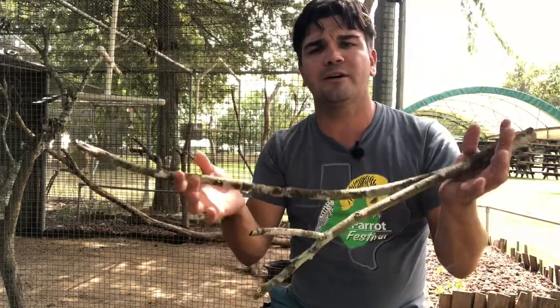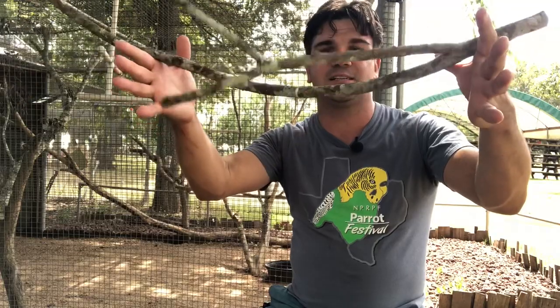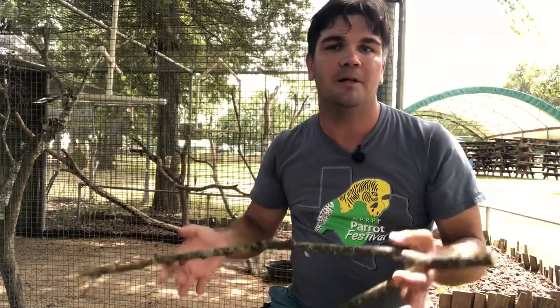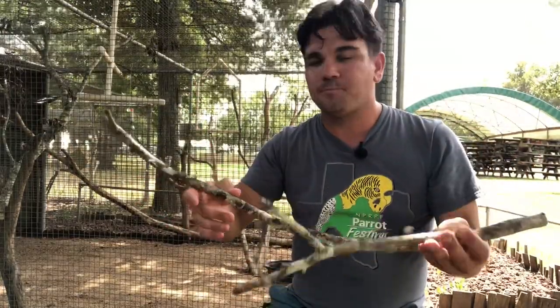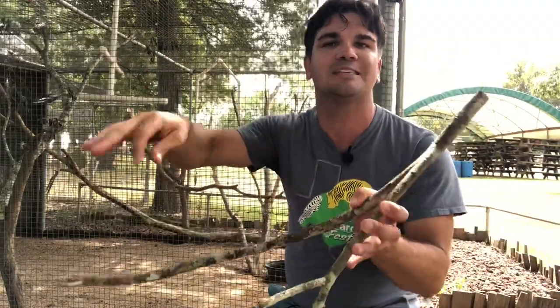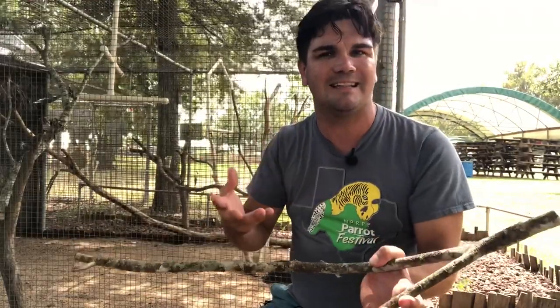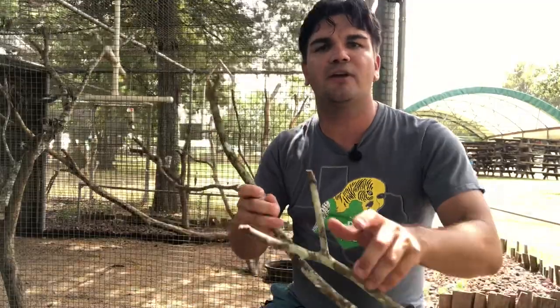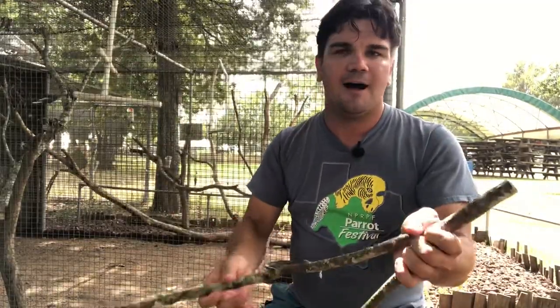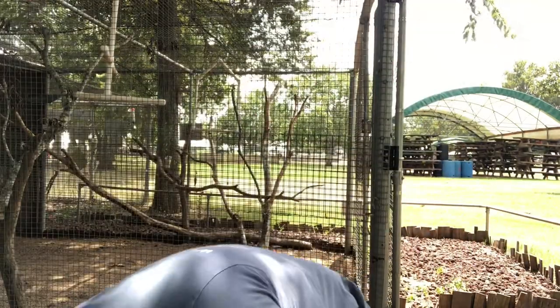When attaching a perch, figure out which way it wants to naturally sit — if it's fighting you the whole time, pick a perch that cooperates. For smaller birds like budgies, cockatiels, or finches you may want finer branches and lots of them for social interaction. For bigger birds you want larger branches and nothing that leg bands could get caught on.